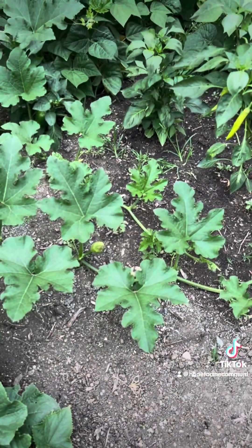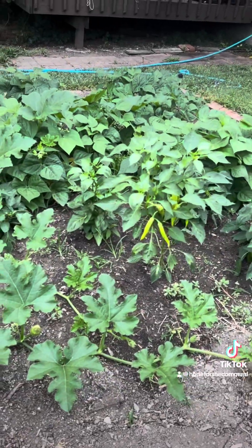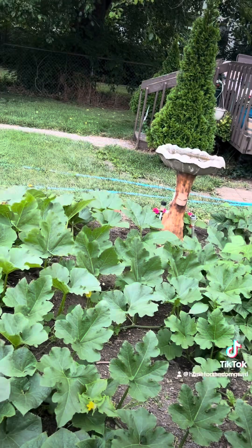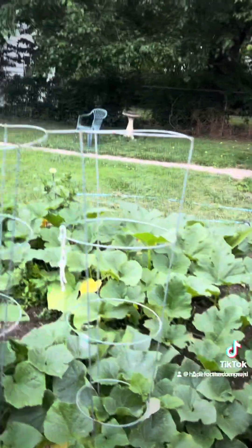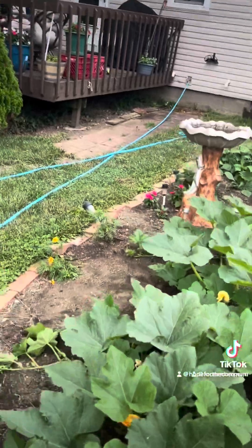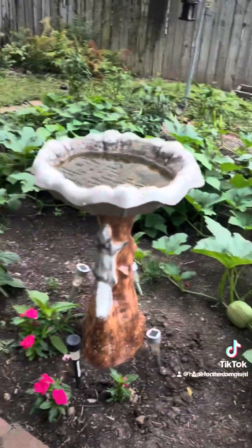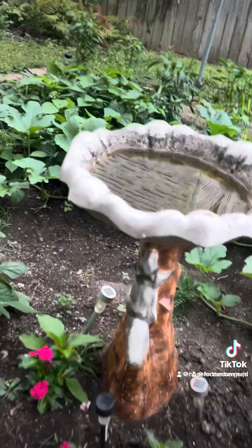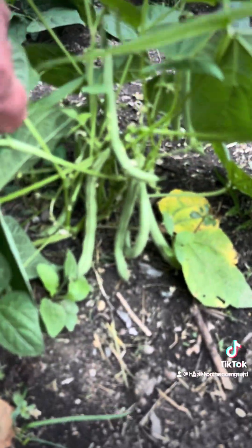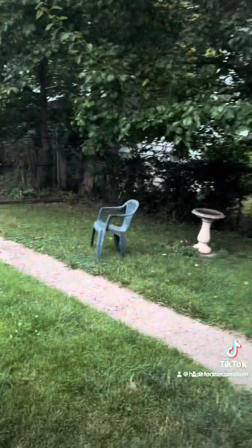There's another baby pumpkin right there. When you plant pumpkins, pretty much you've got to use the whole garden. I got beans here and peppers here, but next year I'm going to have to do things a little bit different. I planted flowers around here just so that it would attract the bees. And my bird bath has to be filled up every day for the birds — I got one over there as well.